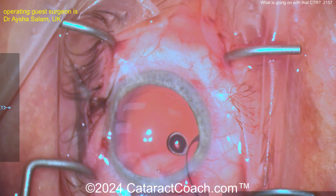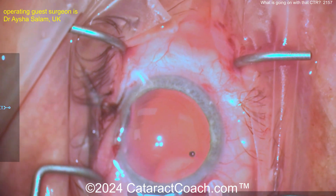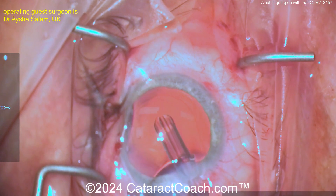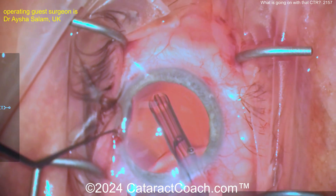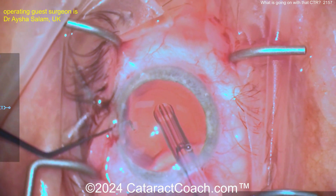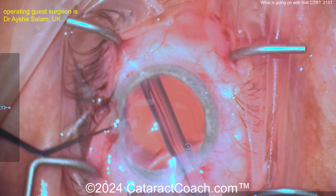You need to come out of the eye here and put it in a different way. Going in yet another time — aim it towards the left side of the screen, left, left, left, left. Or you can use my technique — stay tuned, I'm going to show you two easier ways to implant a CTR coming up in just a minute.